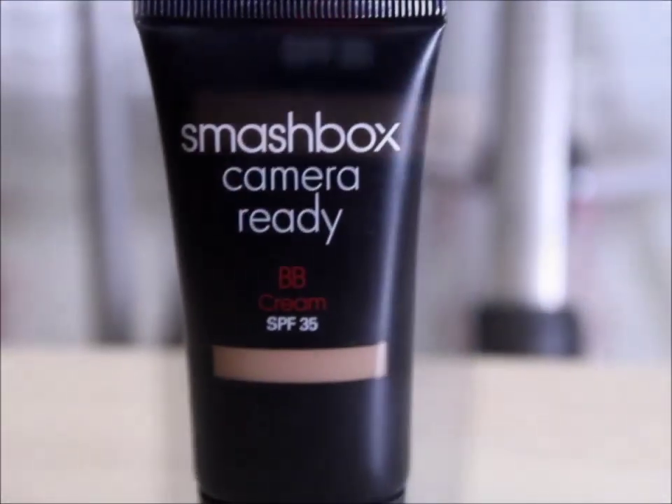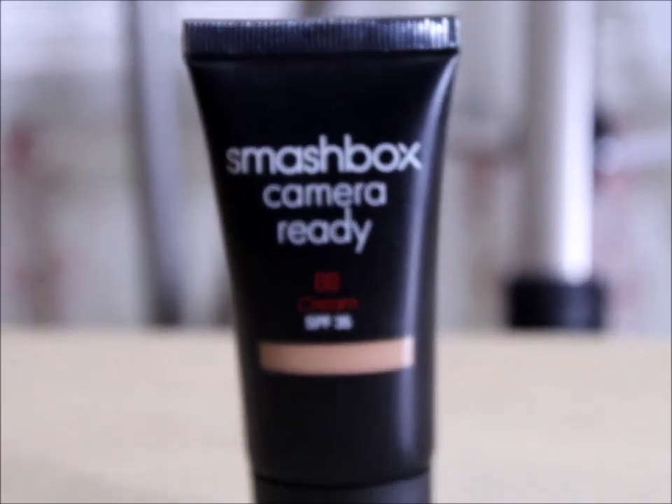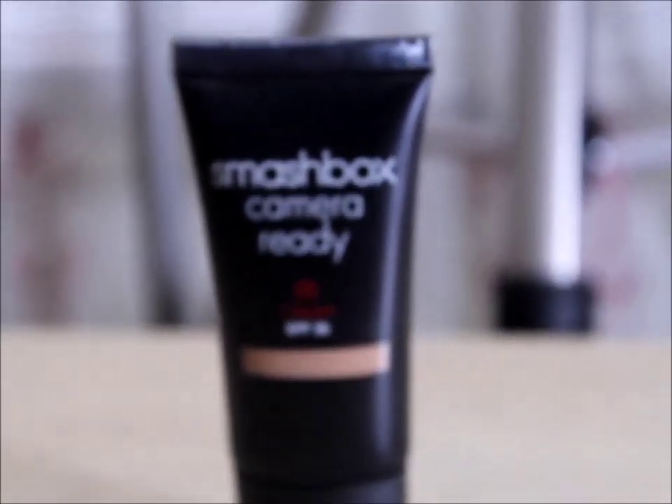Sorry to say, we're breaking up, honey. You're just way too expensive. Time to move on and make my own BB cream.